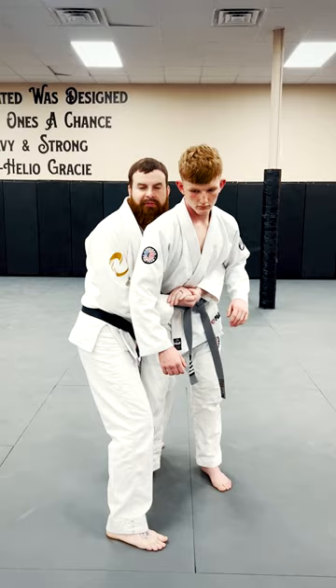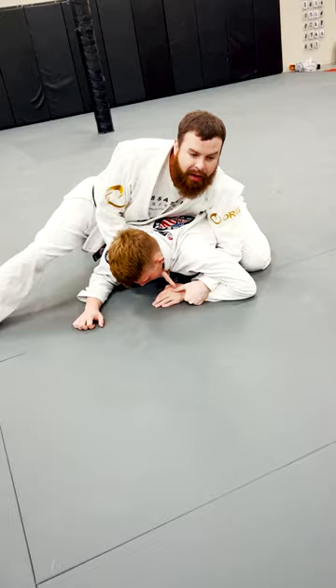I'm going to release my bottom hand and grab his collar and go into the clock choke. I'm going to go here — collar grip, grab the wrist. I've got my clock choke position.